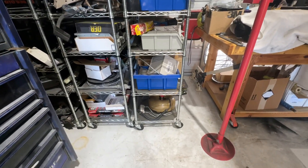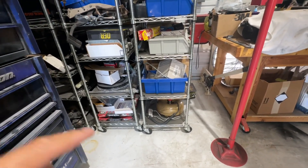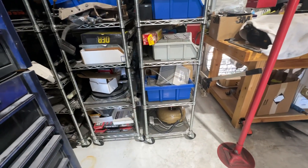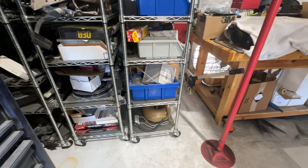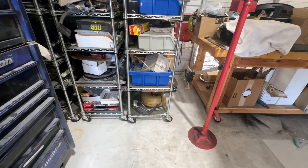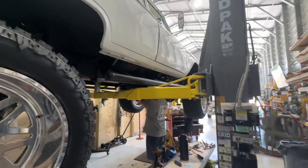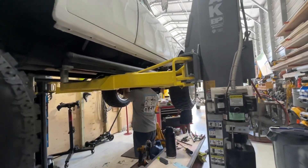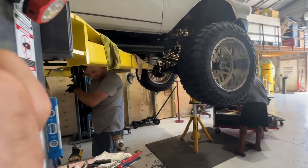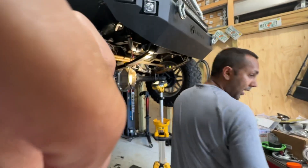Oh, you've got another torque converter here! Is it the same? Yeah, they're actually the same for a 350 and a 454, aren't they? Interesting — well, that one's only got three tags on it. I guess if you don't like how this torque converter runs, we can always put the other one in and try it out.